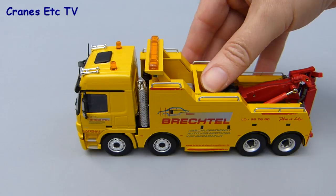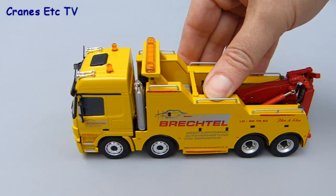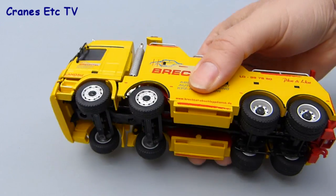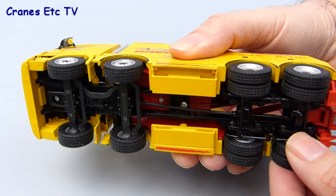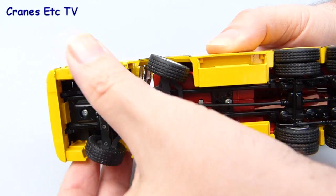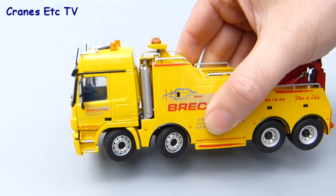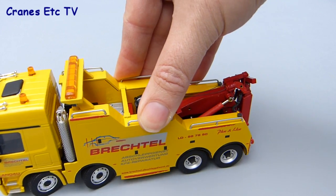As befits a heavy truck model it certainly rolls well on the test surface. Picking it up for a closer look, the rear wheels are all mounted on common axles and there's no working suspension. However at the front the link steering does work well and it's possible to get a good angle on the wheels. The model scaling is accurate so there's no fouling of the tyres and the truck steers well around corners.